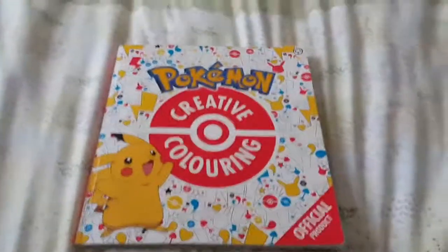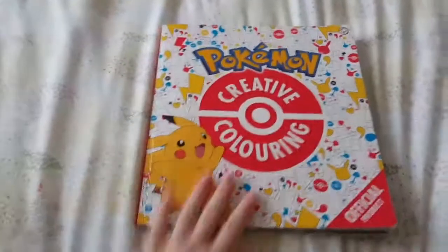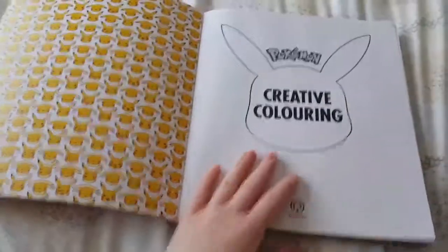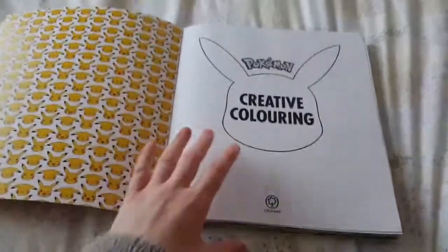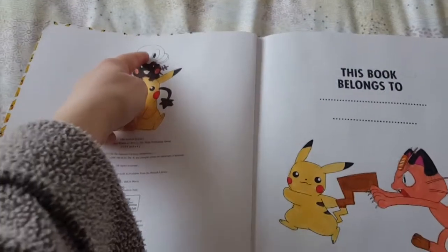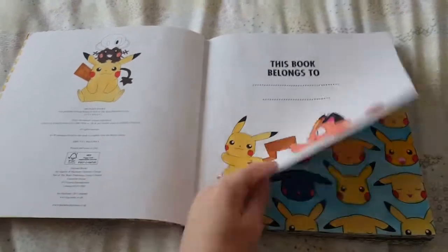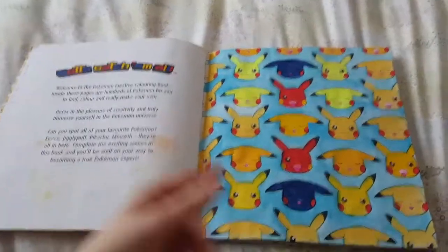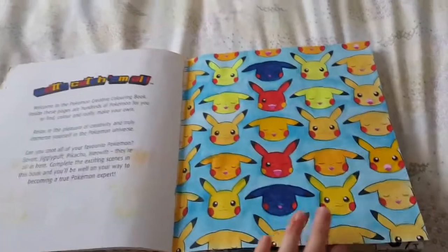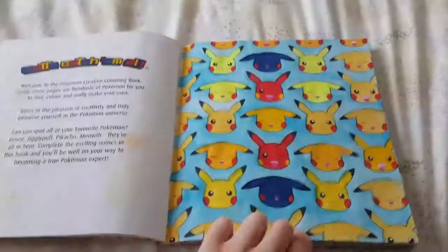Hello YouTube, it's channel Anna at Bella today and I'm going to be showing you how far I've got in my Pokémon creative colouring book. So let's get on with it. I'm opening it up — I haven't done anything here yet because I'm saving that, and I still need to finish colouring him. So far so good. I've used watercolours, felt-tip pens, colouring pencils, watercolour pans, and watercolour pencils as well.